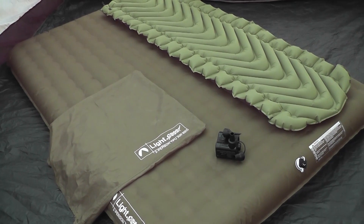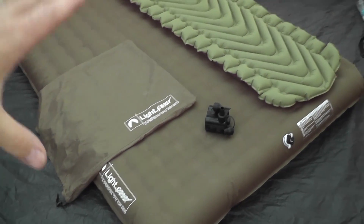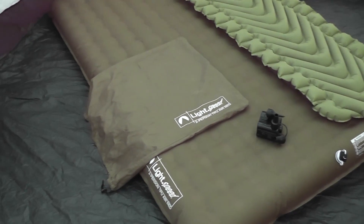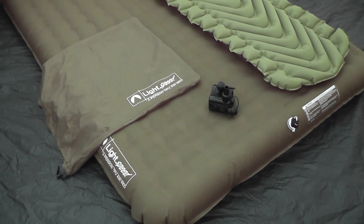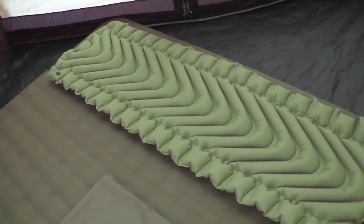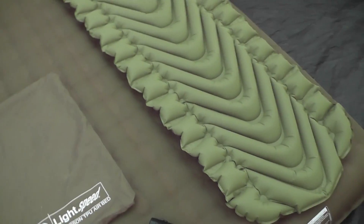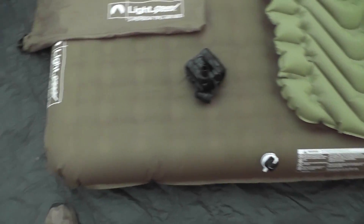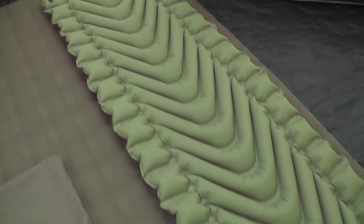Hey guys, welcome back. I'm going to do a quick field review of this Lightspeed two-person luxury airbed for camping. We'll talk about why I think it's such a deluxe and comfortable airbed. First, here's my Climastatic V, which is more of a backpacking mattress, to give you a size reference for how big this two-person mattress is compared to something built for a single person and backpacking.